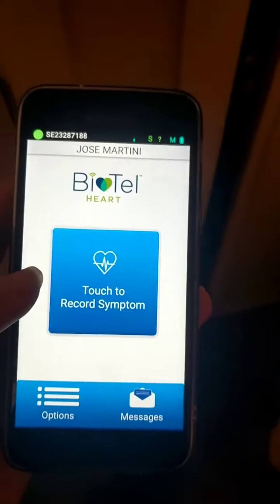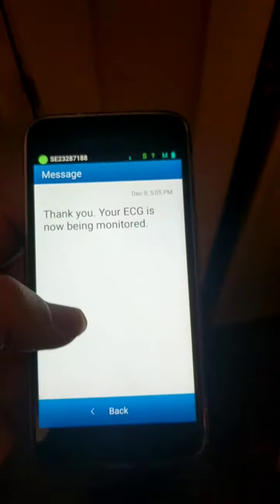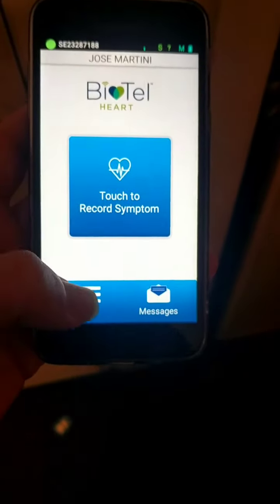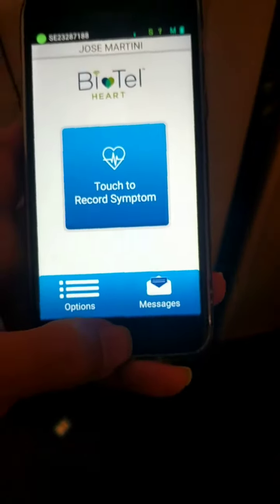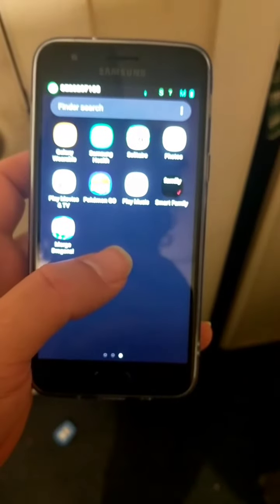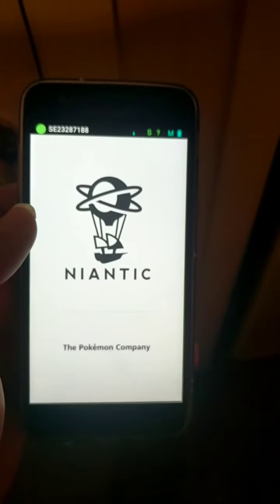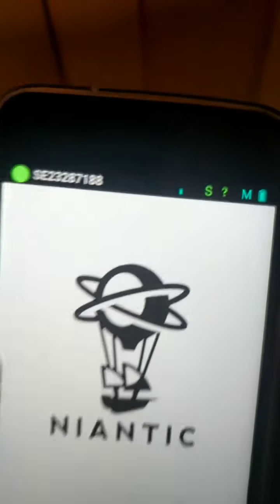And this is the phone that broke. And it broke because you can pull up Pokemon Go. And you're not supposed to be able to do that. And there's my ID and the sensitive battery. I'm sorry.